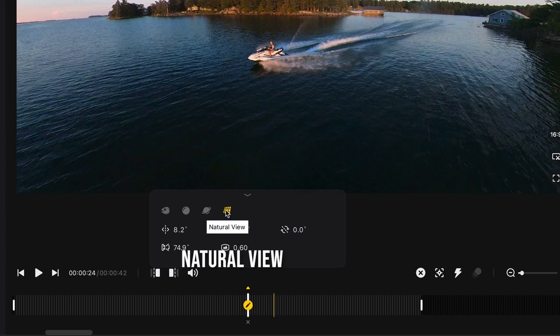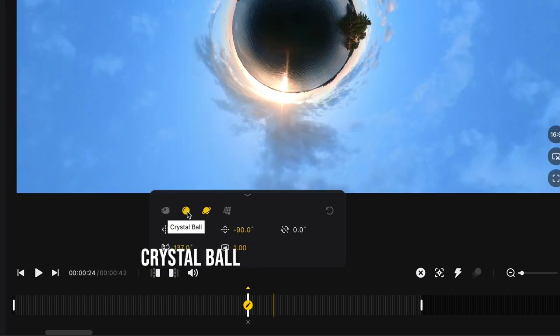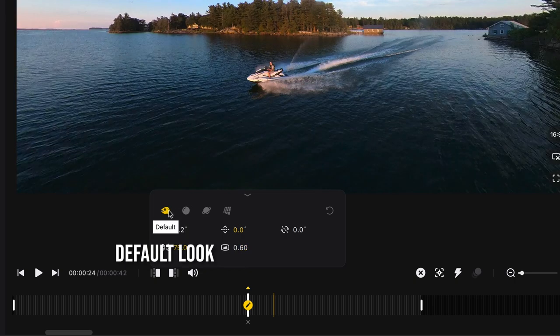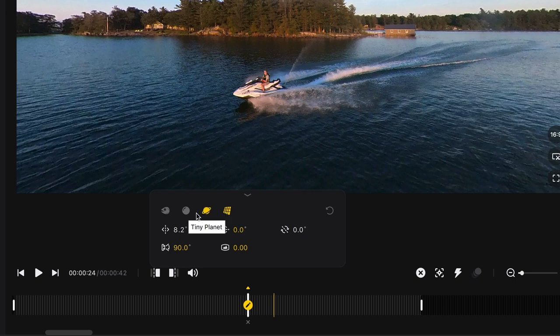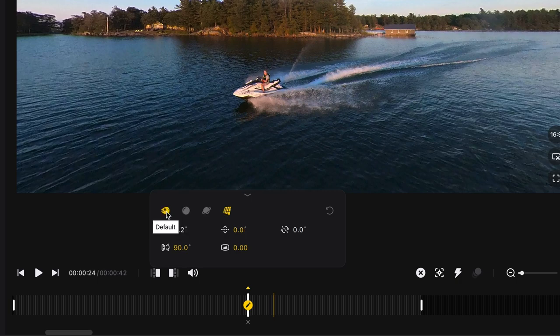Once you've placed a keyframe — decided what the camera's looking at and when — you can pick the look. There are four buttons: Natural, which gives a normal field of view with very little distortion or fisheye; Tiny Planet, which looks like a tiny planet; Crystal Ball, which looks like a crystal ball; and Standard, which shows a fish icon because it's more of a fisheye look. Natural and Standard are similar but Natural looks flatter and more like a grid, while Standard is a little more warped.